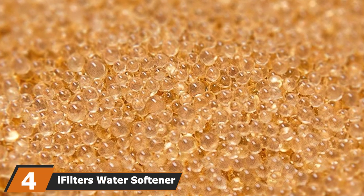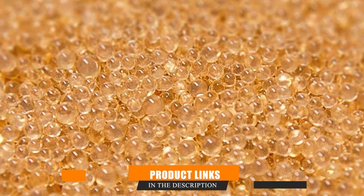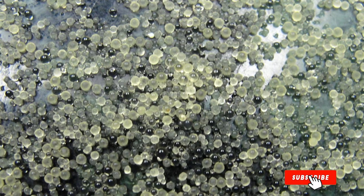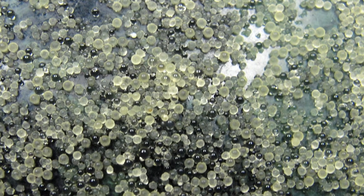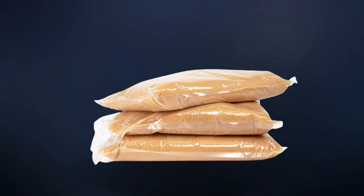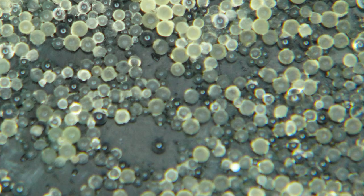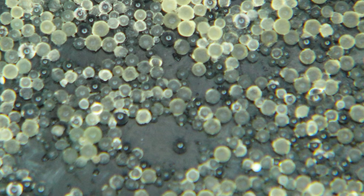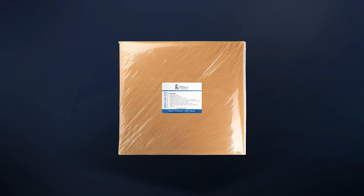The number four position is dominated by iFilters water softener resin media replacement. One reason why people have second thoughts when it comes to investing in resins is the high cost. Budget-conscious folks who can only spare so much can now enjoy the same benefits of better water quality thanks to the iFilters water softener resin. This low-budget resin can be the perfect replacement for your old resin bed, aiding your water softener and keeping it functioning at its best for more years to come. This water softener resin is designed to do 100% ion exchange — hard water can be converted to soft water without causing any problems to your water softener system. The iFilters water softener resin is NSF certified, giving you confidence that your water will be free from any hazardous components.